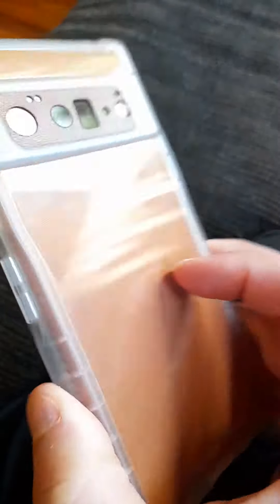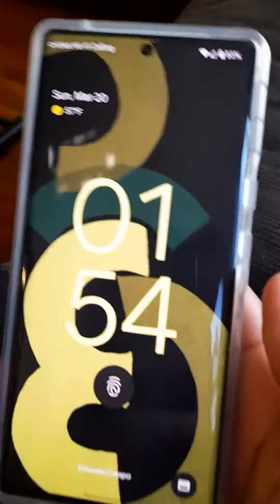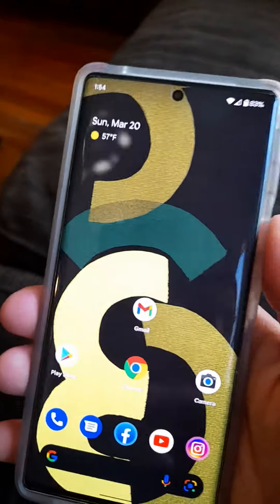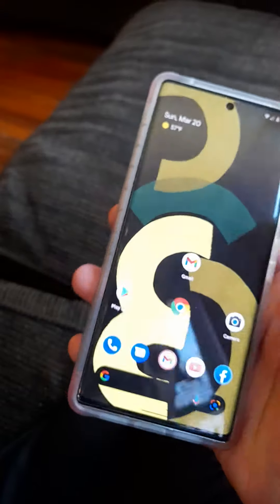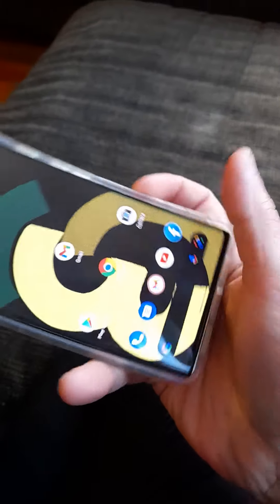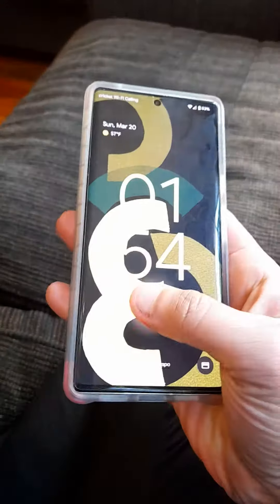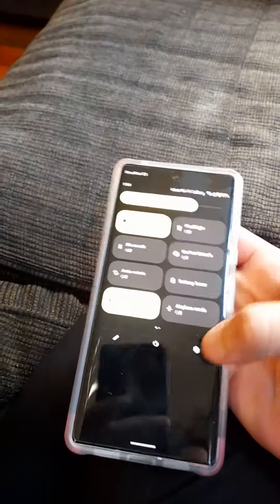Pixel 6 Pro with the White Stone Dome glass protector — see how good the fingerprint sensor is. I'll show you sideways, let's try this way. See, pretty quick — and I have the sensor on my phone.